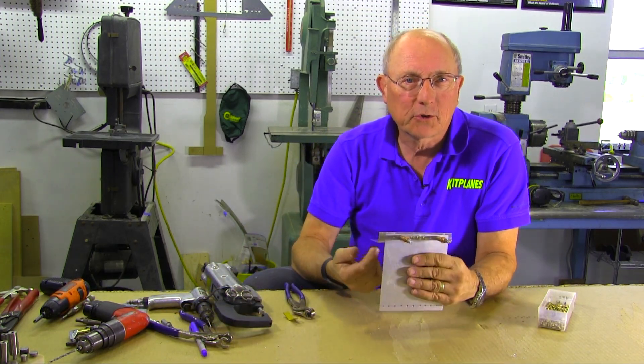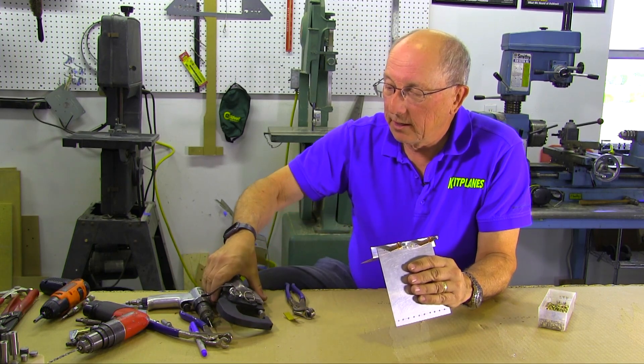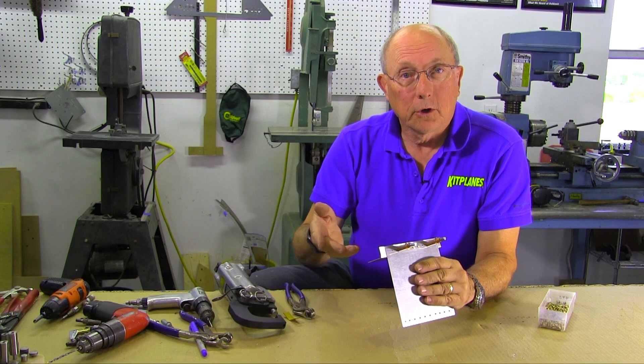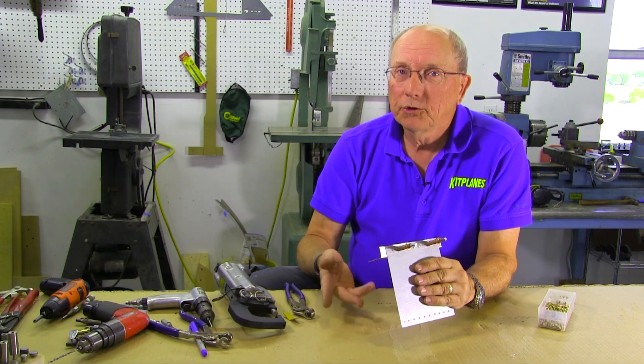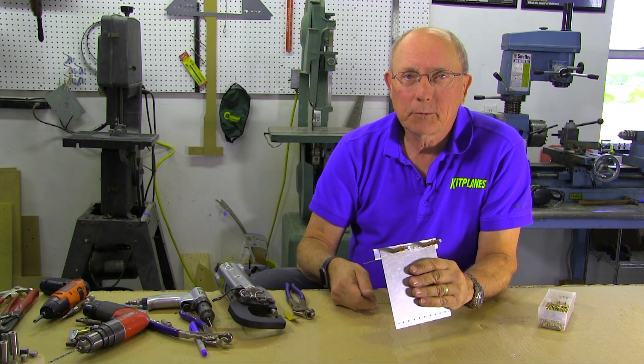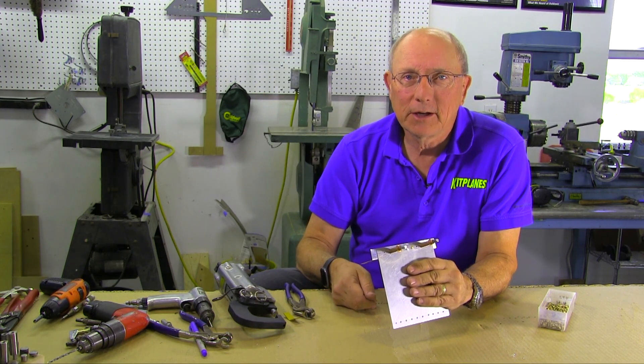So that's all there is to squeezing rivets. You have a good pneumatic squeezer or a hand squeezer. You can also shoot rivets using a rivet gun and a bucking bar — we'll talk about that another time. In the meantime, thanks to Aircraft Spruce for sponsoring this series, and thanks for watching.